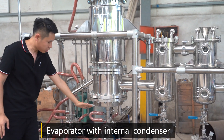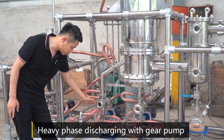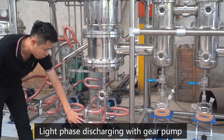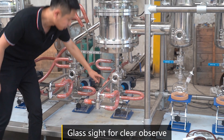An evaporator with internal condenser. This is heavy phase discharging with gear pump, and this is light phase discharging with gear pump and glass set for clear observation.